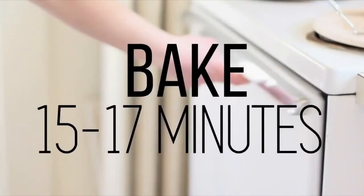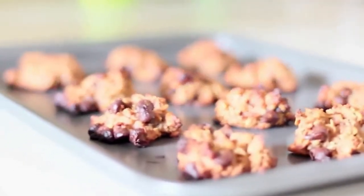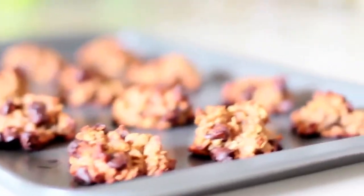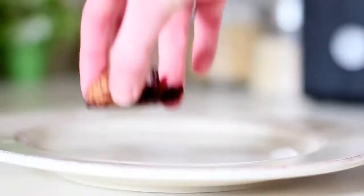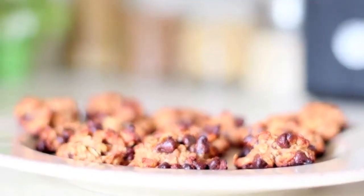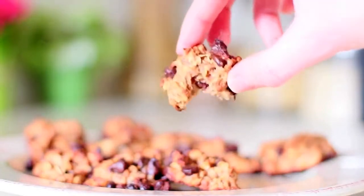Put them in the oven for about 15 to 17 minutes, making sure you check them every so often to make sure they did not burn at the bottom. After you pull them out of the oven, they are ready to enjoy. Do not worry if you're not a fan of applesauce or oats — you do not taste it. The only thing you taste a bit are the bananas, but trust me, they're divine.